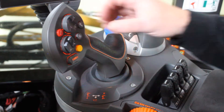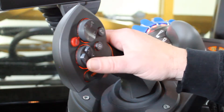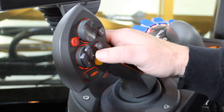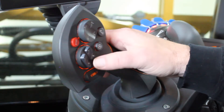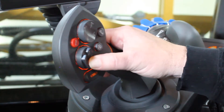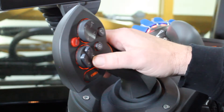On the hydro handle, we'll start off with the left switch, which is our boom tilt. I have left and right, up and down tilt functions, so I can operate them individually. If you go to the center of the switch, you'll be able to operate both left and right tilt up and tilt down at the same time.